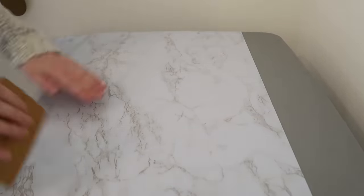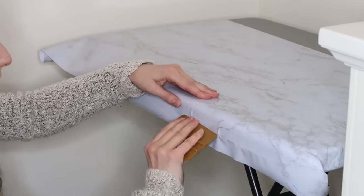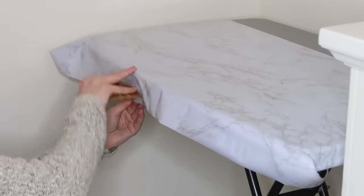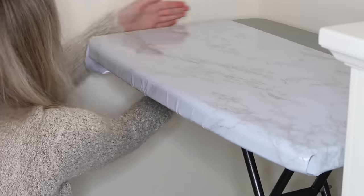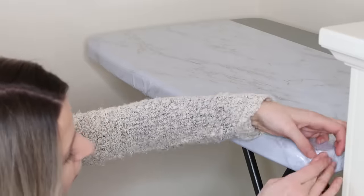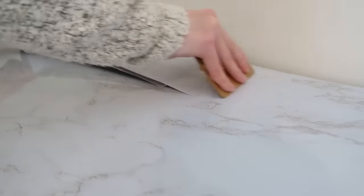My marble contact paper roll wasn't as wide as the table, so I had to use another piece to put along the top edge. I'm just smoothing down the sides, which was a little difficult because the table was a bit round, so the edges were tricky. But all I really cared about was seeing the top covered in marble, and once I put the second piece down it really looked amazing.